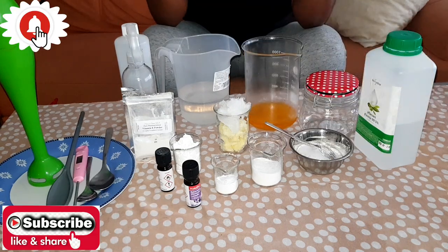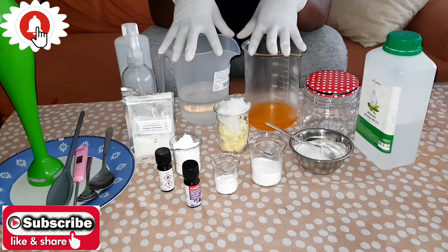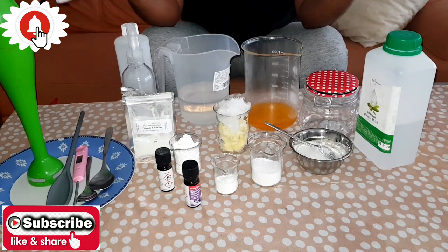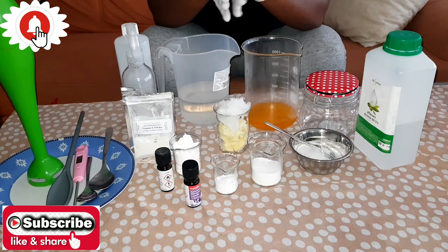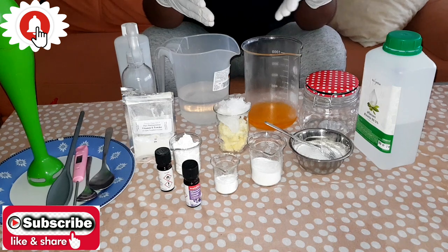These are the basic things that you need to formulate a body lotion as a beginner. You don't need to worry about not having much money or not having many tools or materials to formulate your own body lotion.